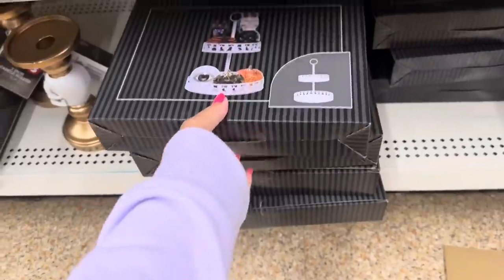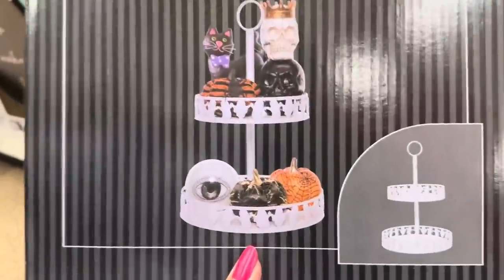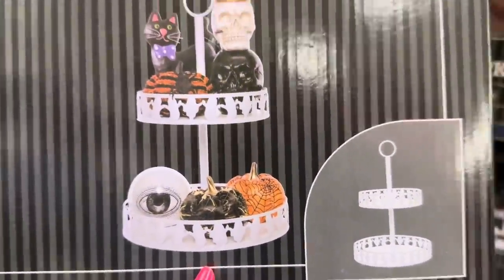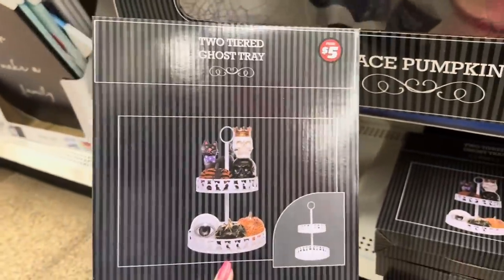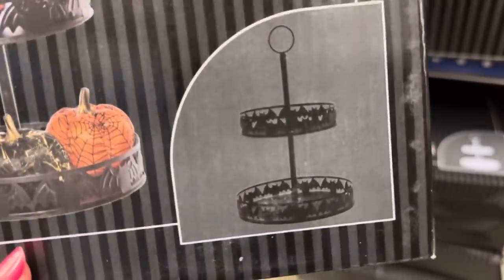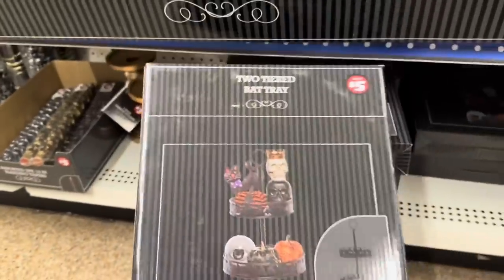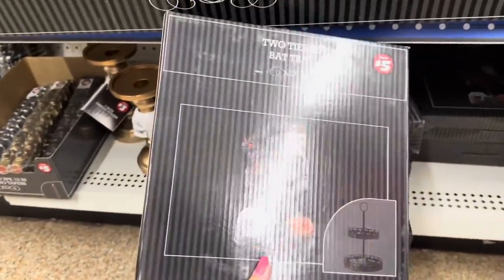They also have tiered trays — they have a white one with ghosts for $5, and they have a black one with bats for $5. I love it, I want one of each. I can't wait to decorate them.